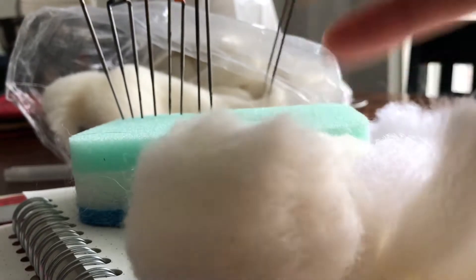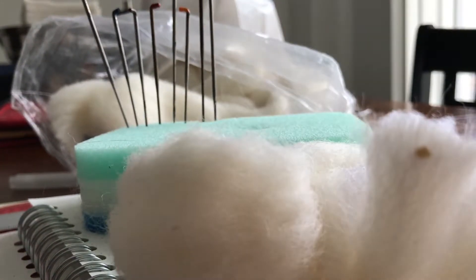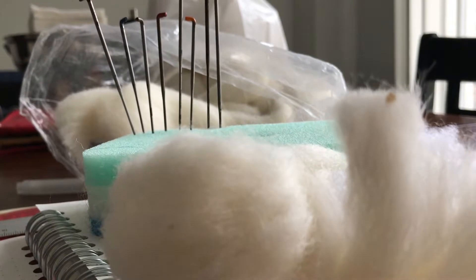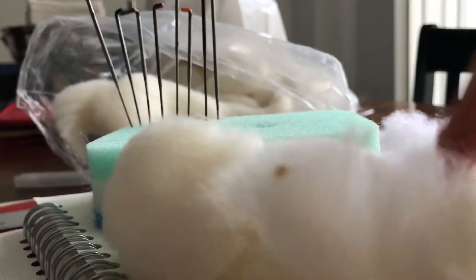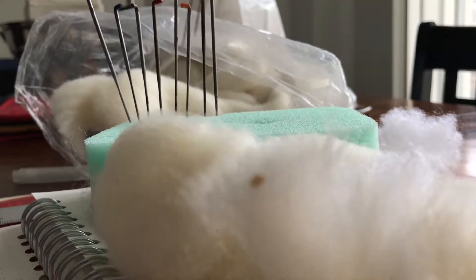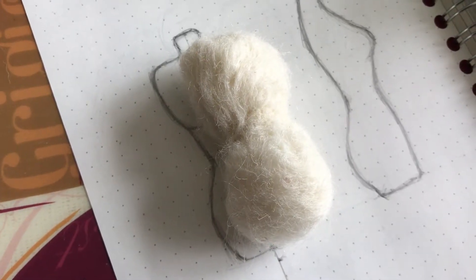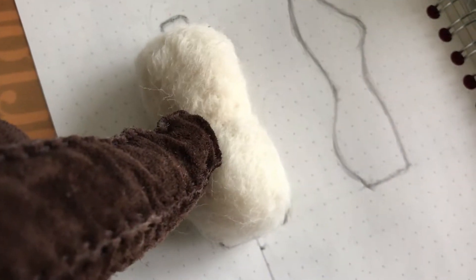All you have to do is pretty much stab away at the wool and make sure it covers the cotton completely. At first you can shape it any which way you want — you don't really have to worry about it, just being rough and guiding the wool. You can use two or three needles at a time; it helps it go faster.